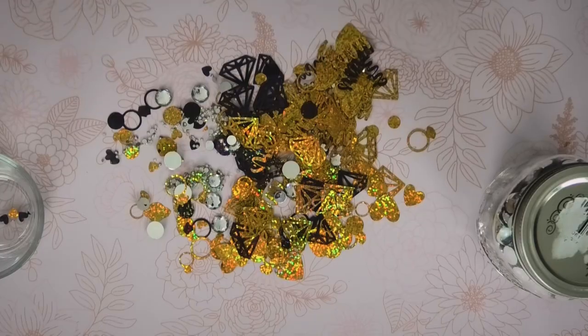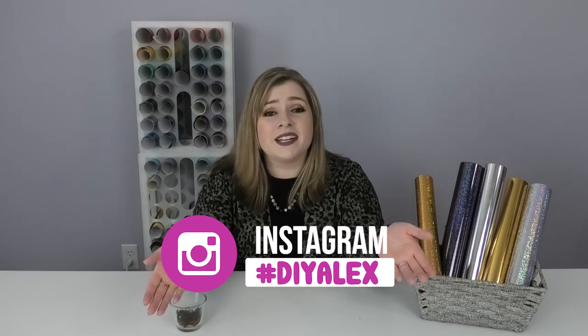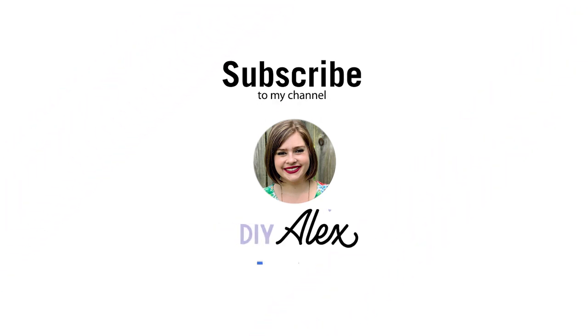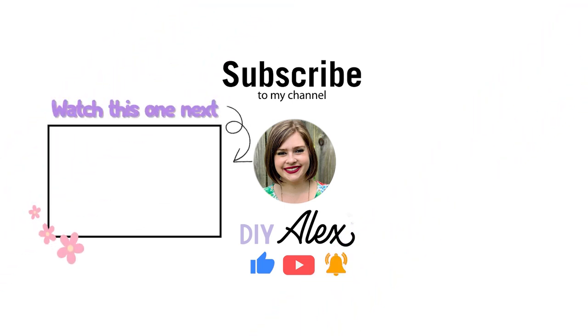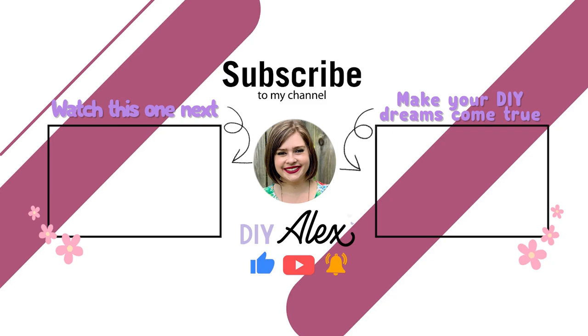I hope this makes your next party or event super special with custom confetti. If you make anything using my tutorials, please use the hashtag #DIYAlex if you share it on Instagram — I love to see what you guys are making. Find me at DIYAlexVanover on all major social platforms; I'll put direct links in the description. If you enjoyed this video and want to see more, subscribe to the DIYAlex YouTube channel and ring the bell so you get notified every single week when I put out a new video.